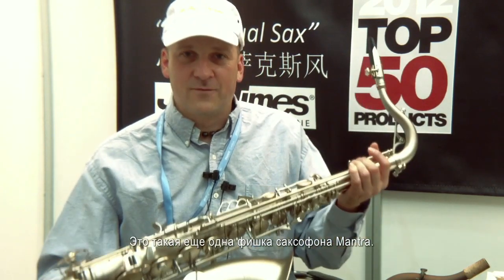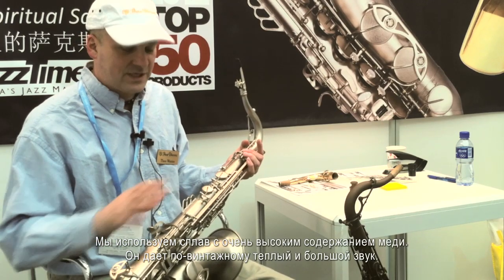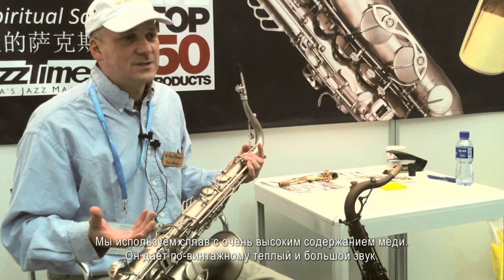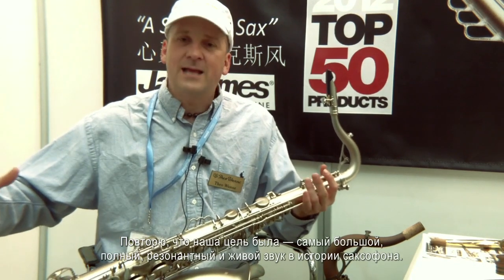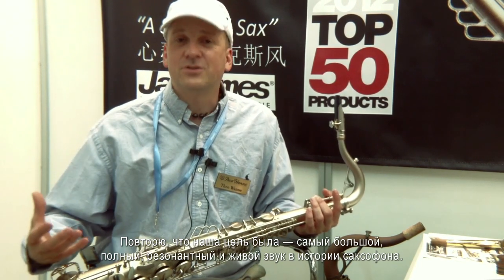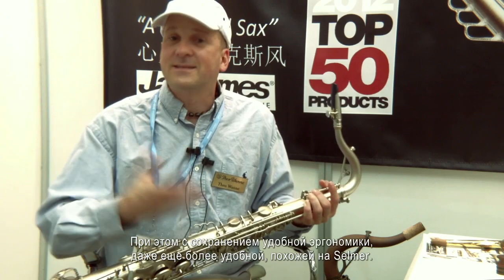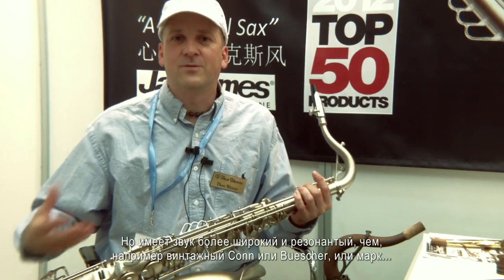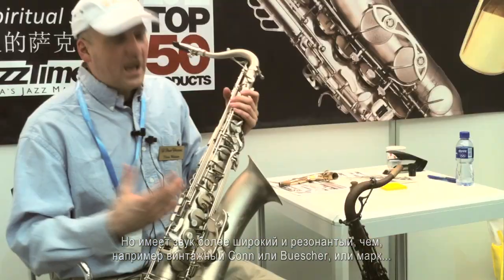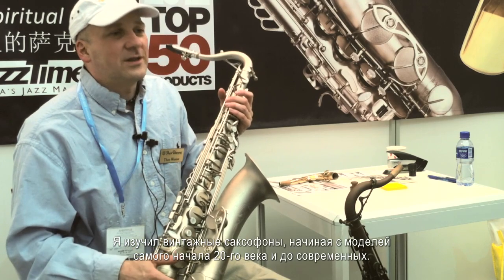We use very high copper content material, so the saxophone gets a vintage warmth to the sound along with its big sound. The sound is designed to be the largest, most resonant, and alive sound in history for a saxophone, while maintaining and improving the ergonomics further — like a Selmer. So it has the feel of a Selmer but an even larger and more resonant sound than a vintage Kahn, Buescher, or Martin.